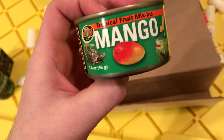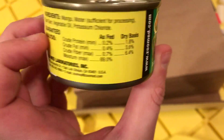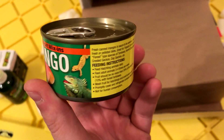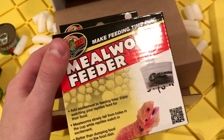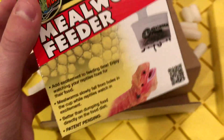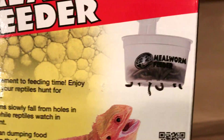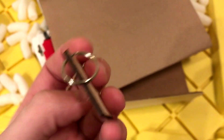We've got a can of mango — I'll probably end up feeding some of this to my bearded dragon. Looks like a little sampler can of mangoes. We've also got a mealworm feeder which looks pretty cool. I'll have to try it out in a feeding video and see how well it works — my bearded dragon will probably go crazy over it, seeing them all fall out of the container.